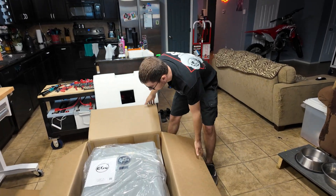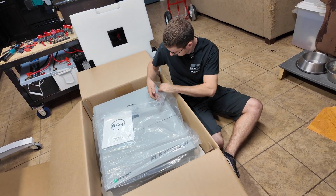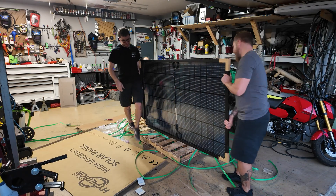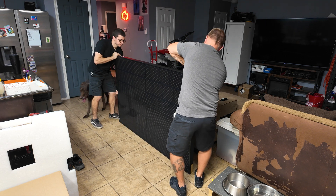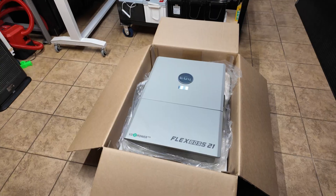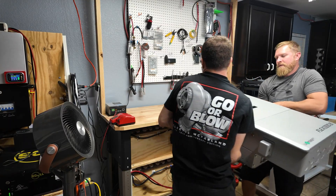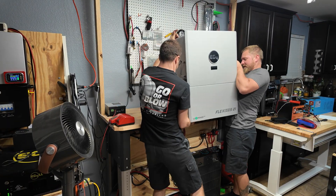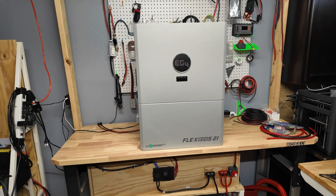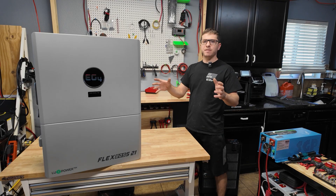Let's get the rest of the load out. We're gonna pull this thing up out of the box and set it on the workbench. This thing is an absolute unit of an inverter — it makes the EG4 6000 XP look puny.